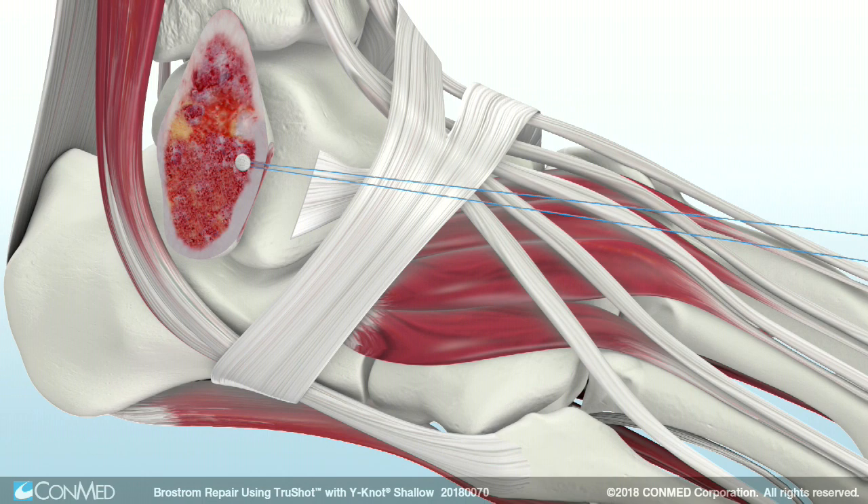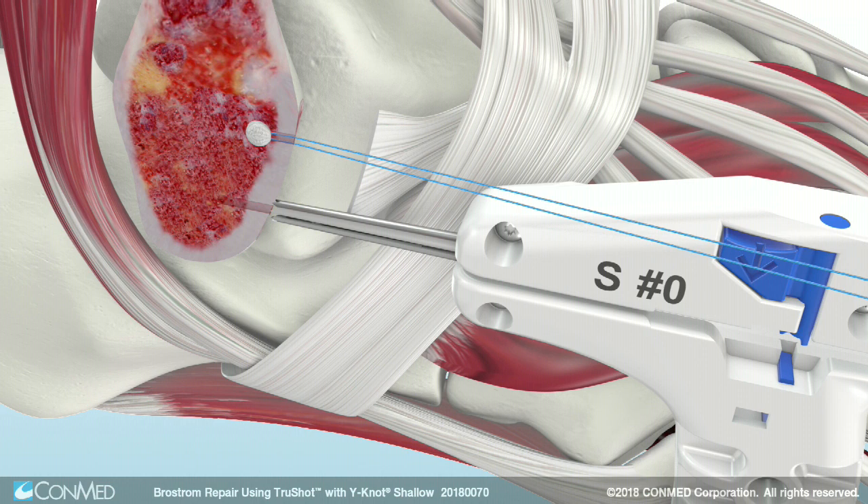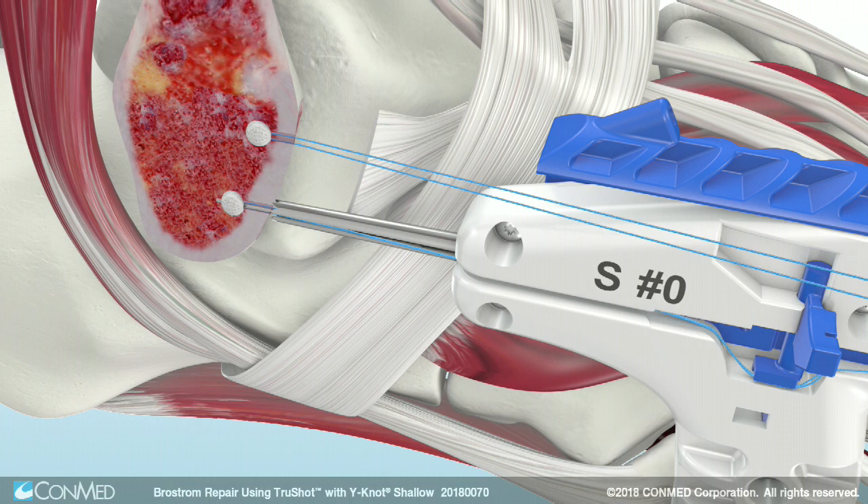After deploying the anchor, apply tension to the suture limbs to confirm the stability of the anchor. TruShot's small joint specific design — an all-in-one system for pilot hole drilling and anchor deployment — reduces the complexity of small joint soft tissue fixation.